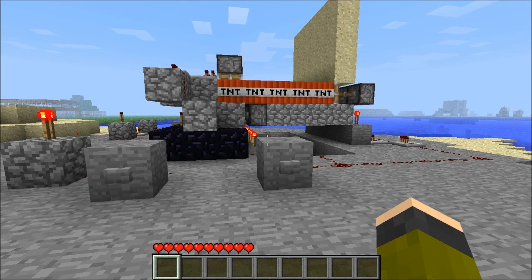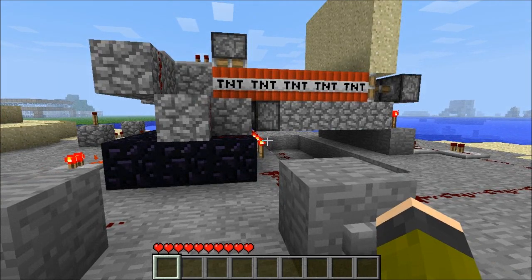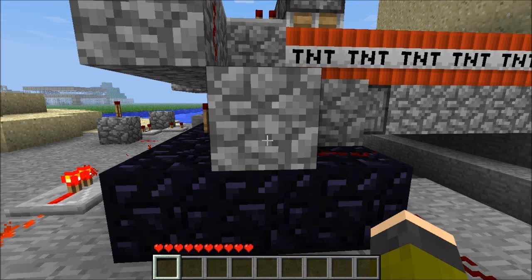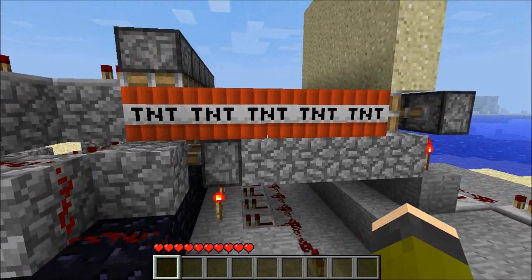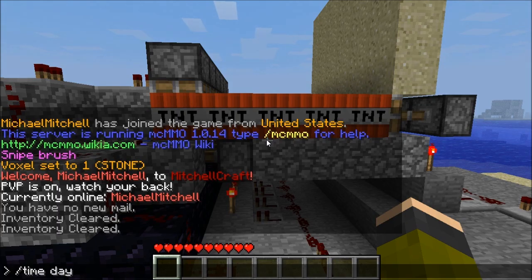Hello everyone and welcome to my tutorial on automatically reloading TNT cannon with pistons. This device I've just created is basically a TNT cannon modified so that it can automatically reload itself with lines of TNT.